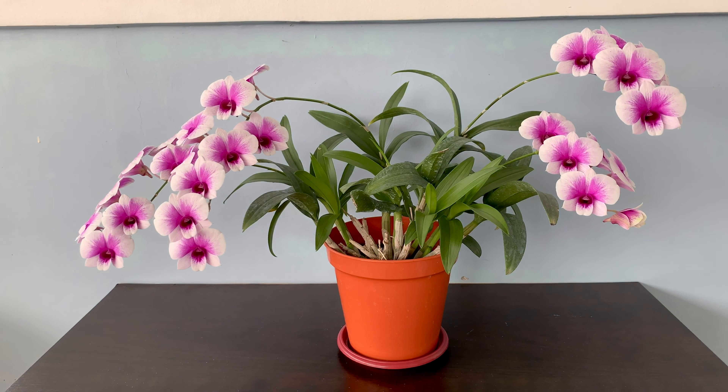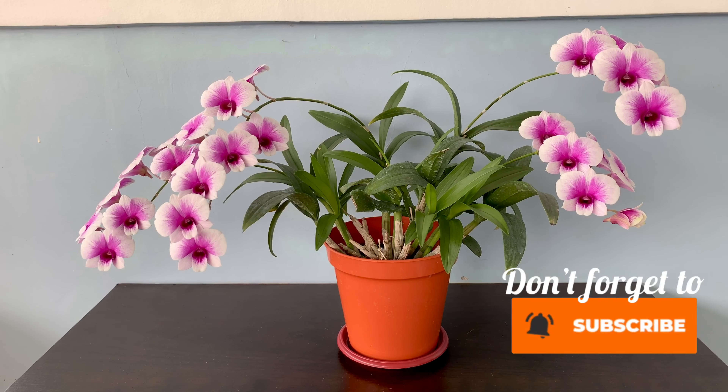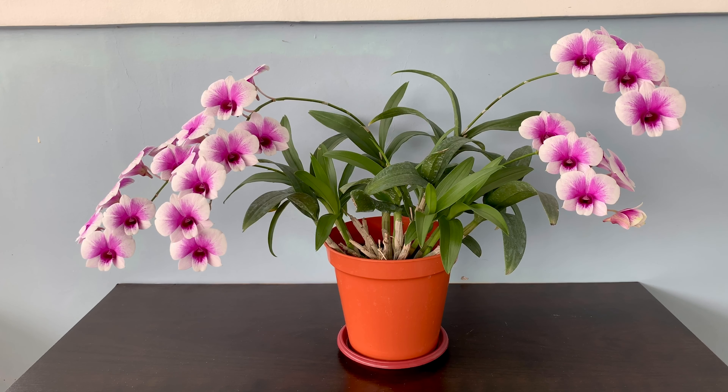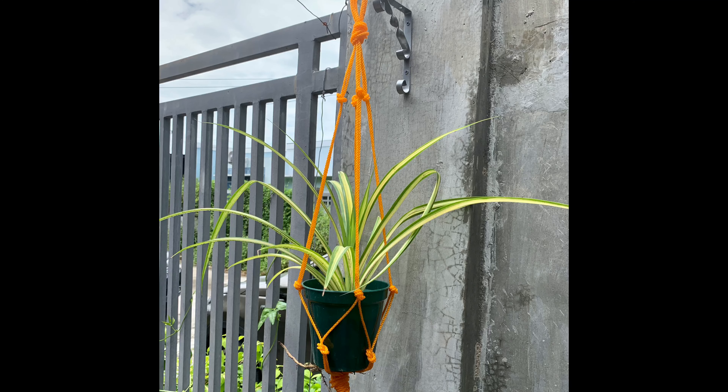Hello everyone! Kumusta? Today I will make an outdoor hanger for this orchid and I also made one for my other plant. I learned this from YouTube and I added some personal touch.